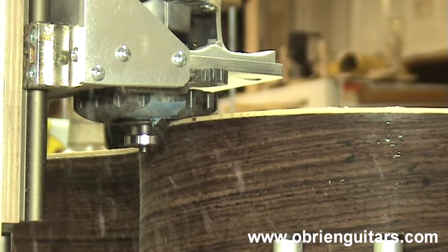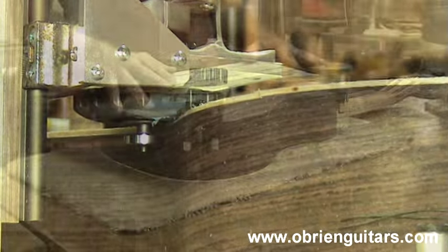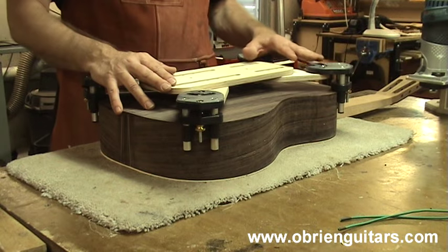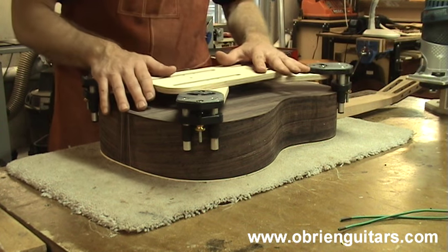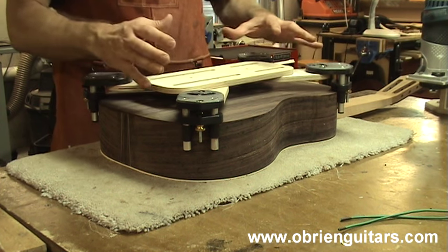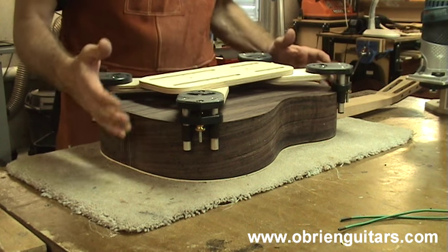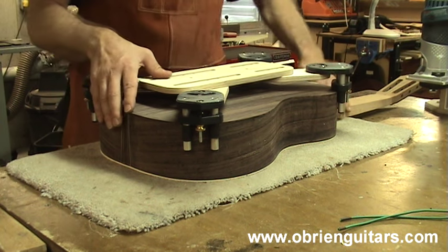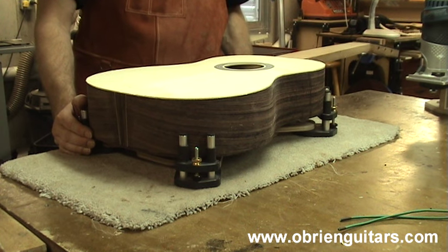The enemy of the bit is heat or friction, so if you can do something to reduce that, then you're golden. With the LMI binding cutting system, the router stays stationary and the guitar rotates around the stationary router. It's important that you have a base that will maintain the guitar firmly attached to it as you're doing your work, and the LMI binding cutting base is the best on the market. That certainly helps lower your pucker factor.